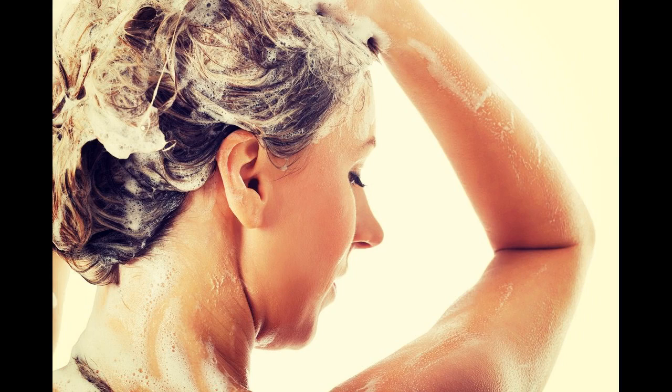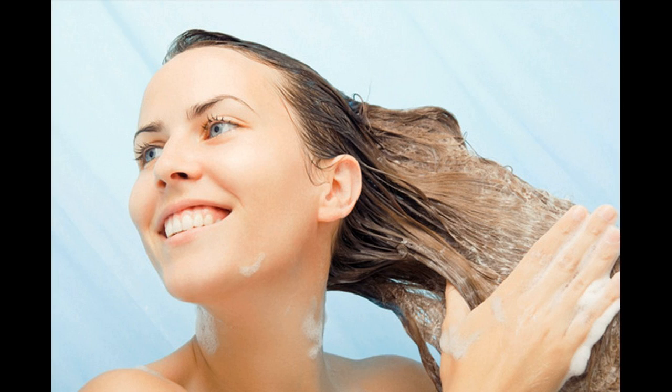Know how to rinse your hair correctly to protect your hair. Begin the rinsing process by running warm water through your hair, separating it as you go to allow the water to flow through each section thoroughly. Keep your head in motion to allow the water to reach each strand.